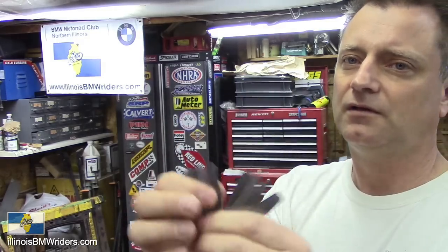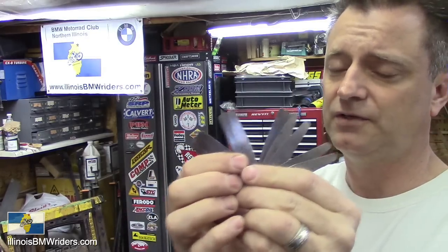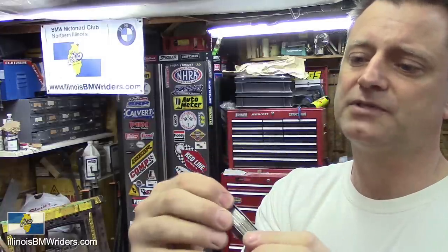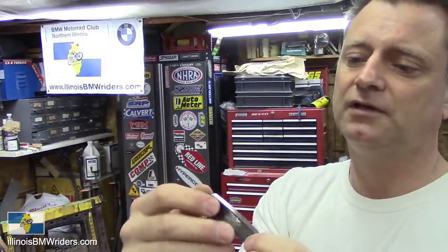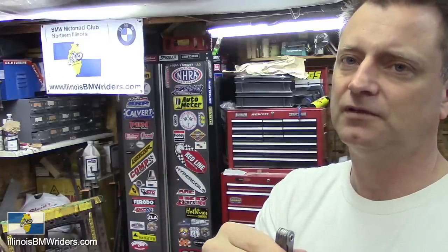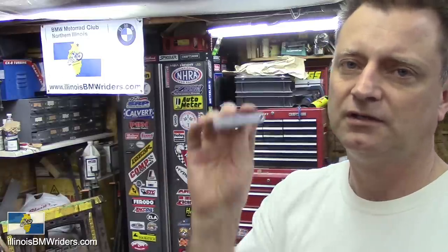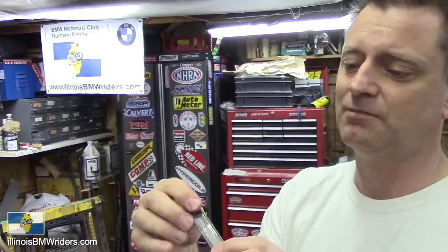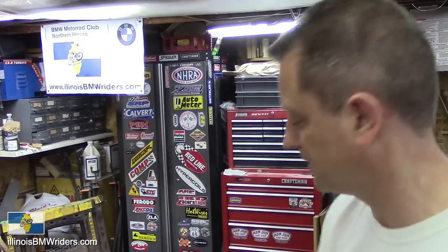Some feeler gauges, especially metric ones. If you can find metric feeler gauges out there, definitely pick up a set. You can get the specific ones off of Beamer Boneyard — just the individual ones to check the intake and exhaust. I found this set at a garage sale for like two bucks and it's a metric set. Very happy about that.